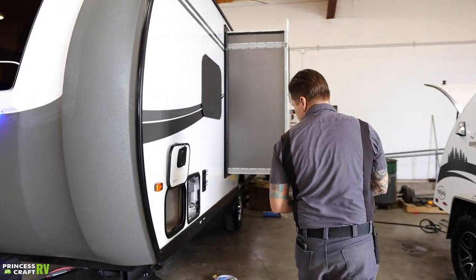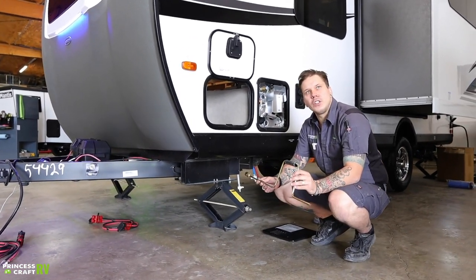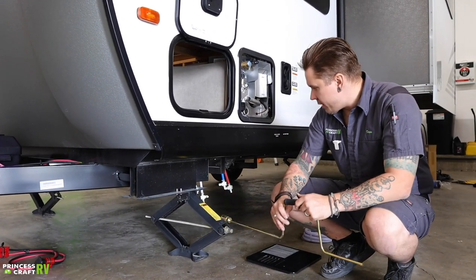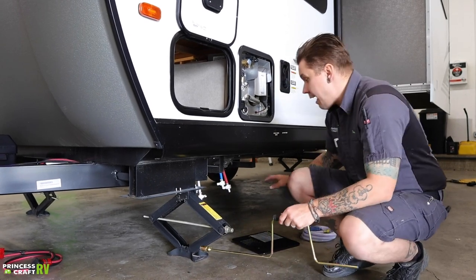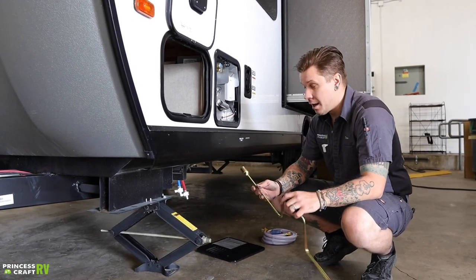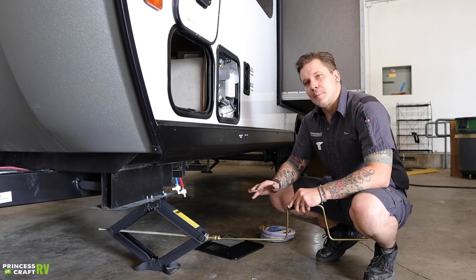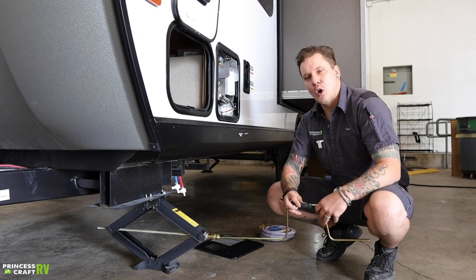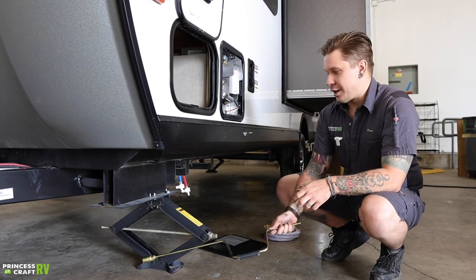Moving on, we have your stabilizer jack crank handle — the same handle you'll use to manually operate the electric tongue jack if needed. These are for stabilization, not leveling. It's very important that we are within three degrees of level before deploying them. Use the electric tongue jack for front-to-back leveling, and tires with a leveling kit for left-to-right. Once level, run these down — they aren't weight-bearing jacks, so handle them with a light touch. Come down, make contact with the pavement, maybe a quarter turn more. There's no benefit to wrenching down hard; you'll actually damage the drive of the jack over time.